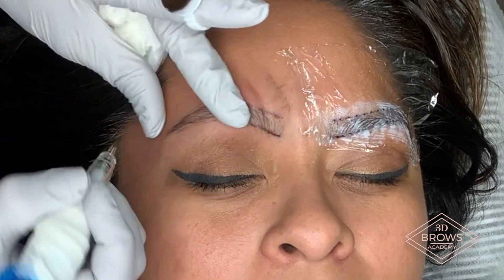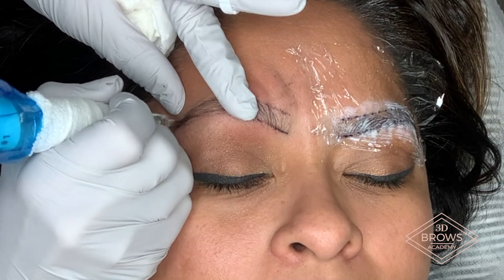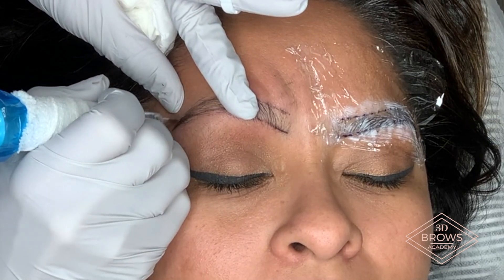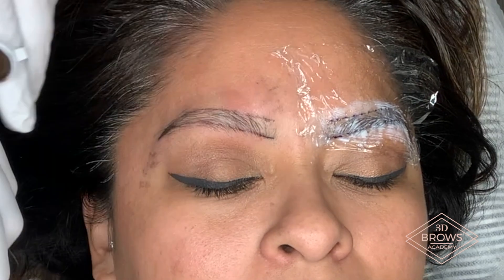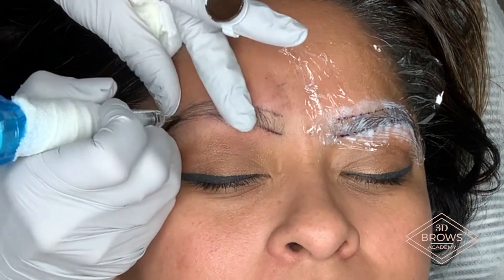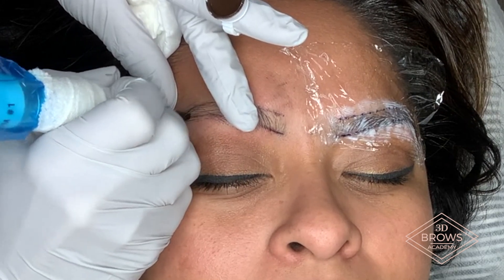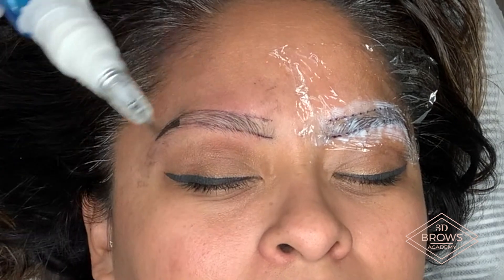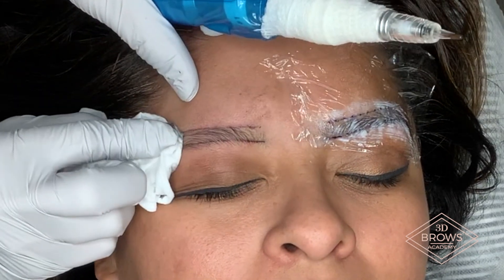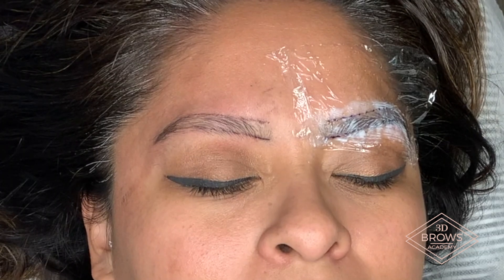Needles only touching in one direction — I touch down as I whip towards myself. You're going to fill that area in and slowly work your way forward. I'm constantly wiping to see how much color I'm putting in. I whip and then I wipe, I whip and then I wipe, all the way up to the bulb.